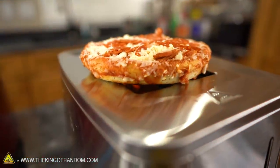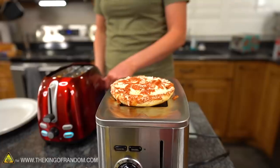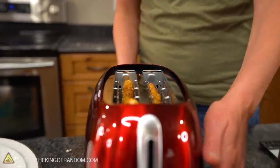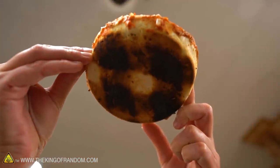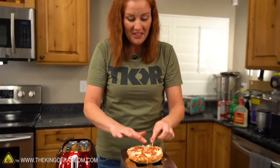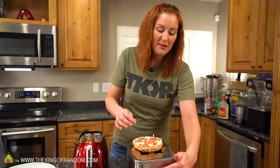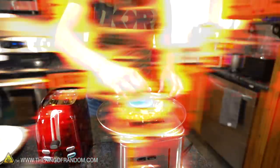I feel like somebody in some college dorm has had to have tried some of these things — I'm not the first, I'm not crazy. Both machines are smoking again. Let's take a look at the bottom of the pizza — it just turned off. Way overcooked on the bottom and the top is still frozen.